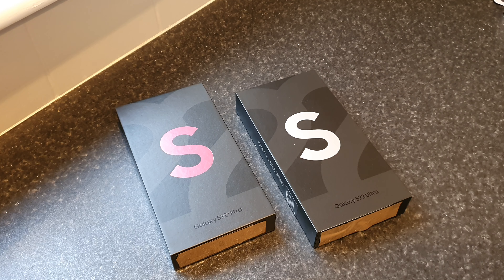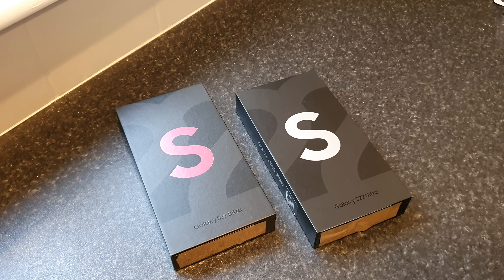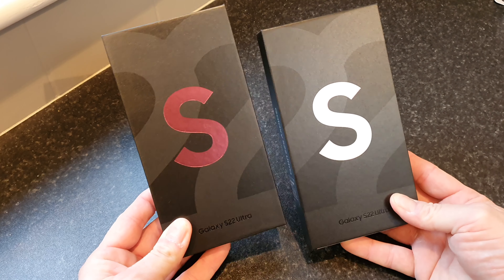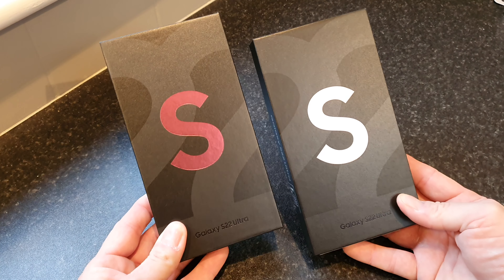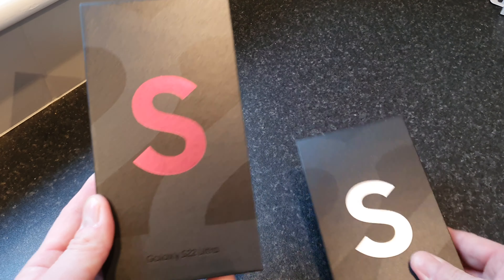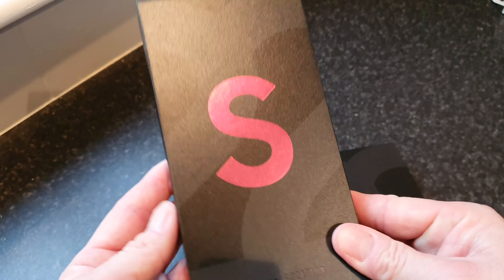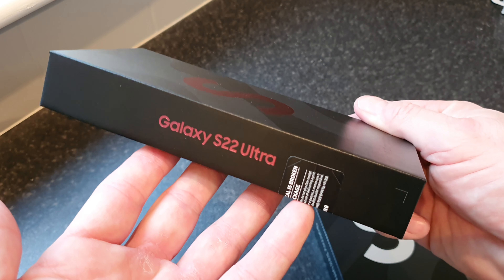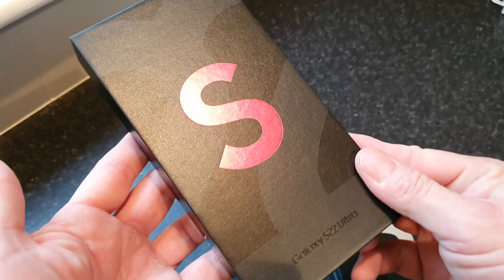Hello and welcome back to another video where today we're going to be taking a look at the brand new Samsung Galaxy S22 Ultra. As you can see we've actually got two of these — one in white and one in burgundy, which is Mrs. Tech Giant's. If you want to see the unboxing of that then I'll leave a link to her channel in the description.